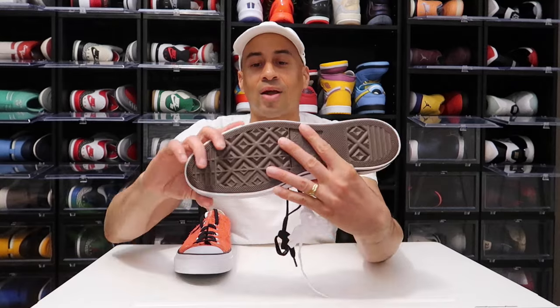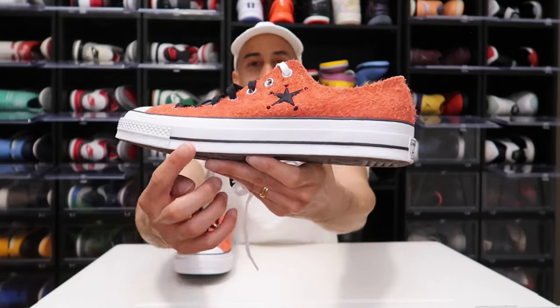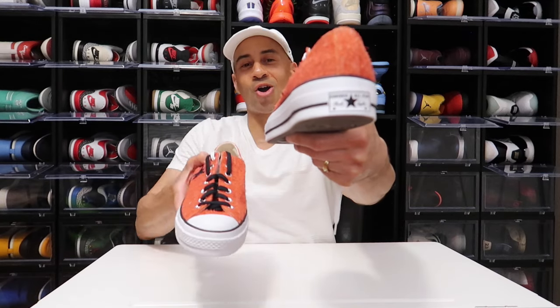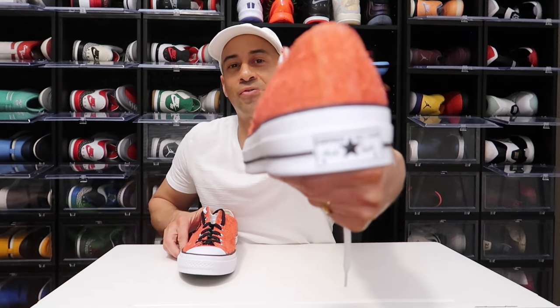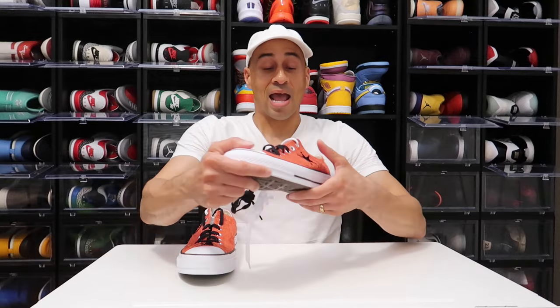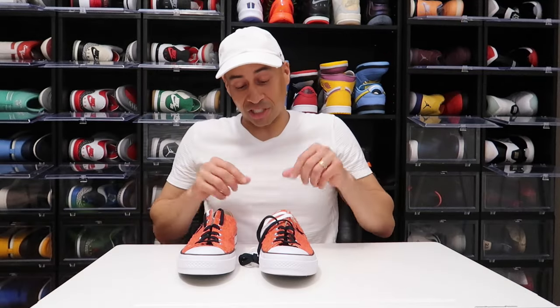Right here on the midsole it's white, but if you guys can see, right here it's black — you got a black line. And on the back of the heel, it does read Converse All Star Chuck Taylor in that beautiful big lettering right there. I'm absolutely digging it.